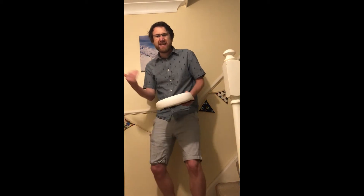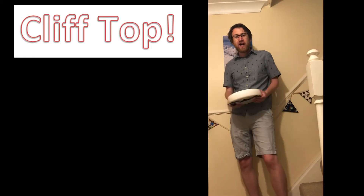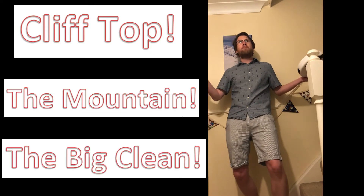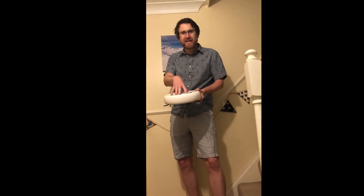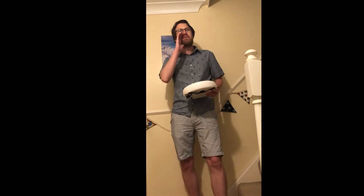We're going to challenge its grit, its determination — we're going to see what it can do and what it can't. With those challenges, we've got the cliff edge, then we'll move on to the mountain, and finally the big clean. Now I know you're excited, I'm excited, everyone here is excited. So let's get on with it — let's go.